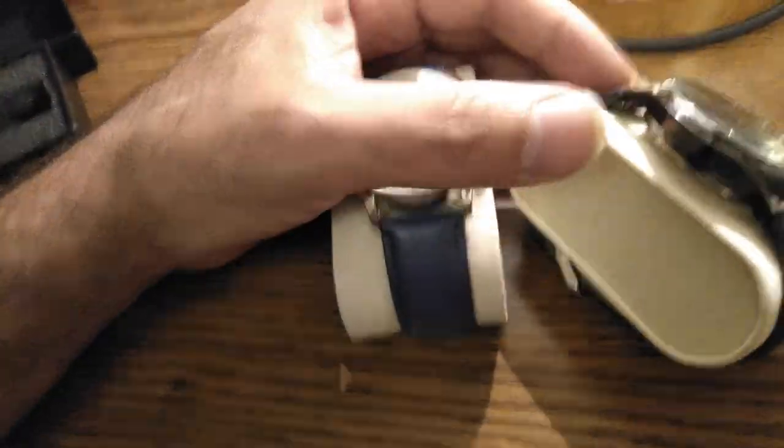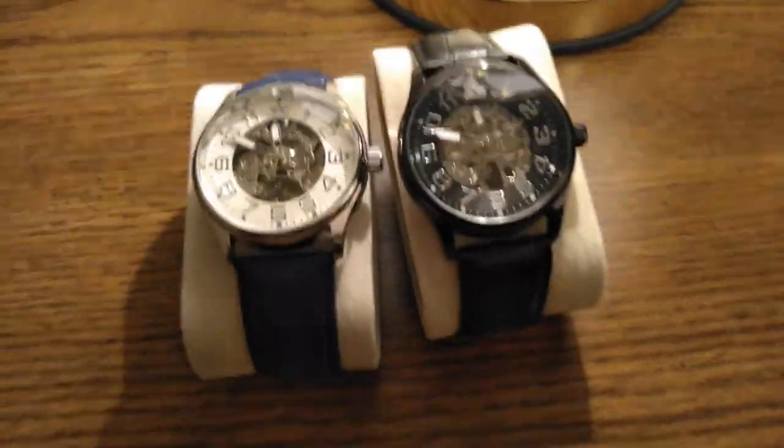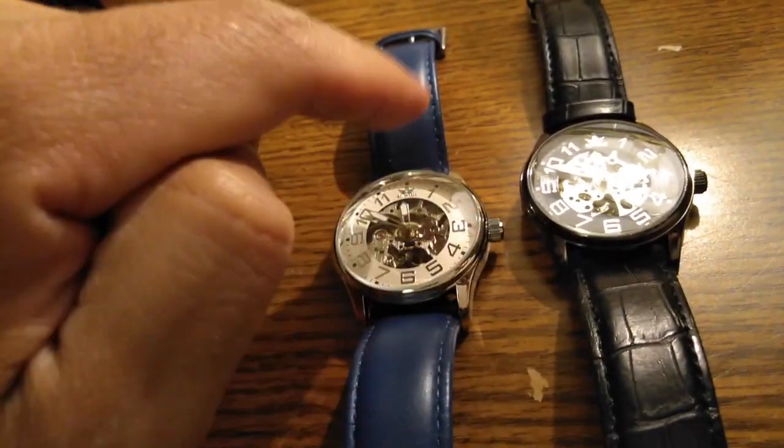Alright guys, today we are going to review my new watch, which is this one right here. They're the same watch, just different colors. This is not the original strap — I switched it around for this one — but this one is on the black one.